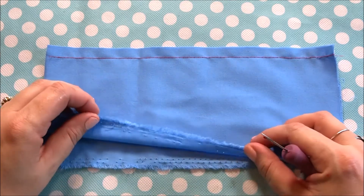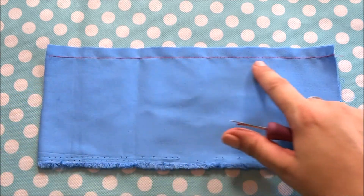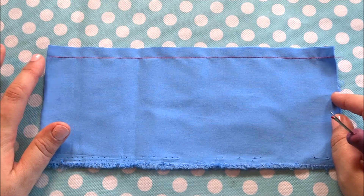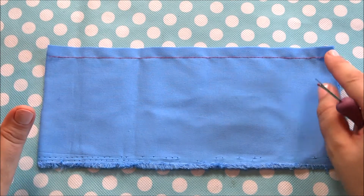I have here two pieces of fabric that I have sewn together with a stitch. To lock the stitch in, I did a back stitch at the beginning and at the end.